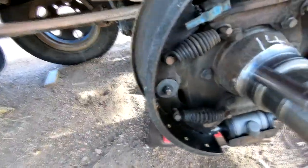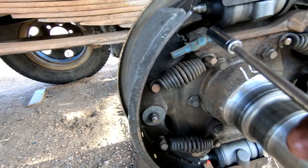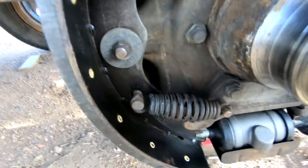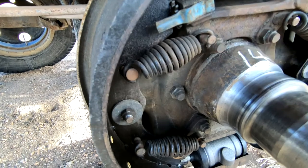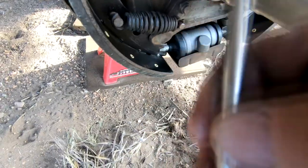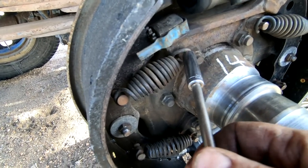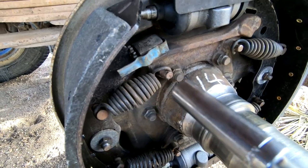On these brakes, these springs are very strong and it's difficult to get them on even with the adjusters fully retracted. They make a brake tool which is curved to go inside and wrap around the spring, but I don't have one. I improvised with a long socket and extension — hooked it around the spring, anchored it, and it slid on. Still wasn't easy but it got the job done without paying for a tool.